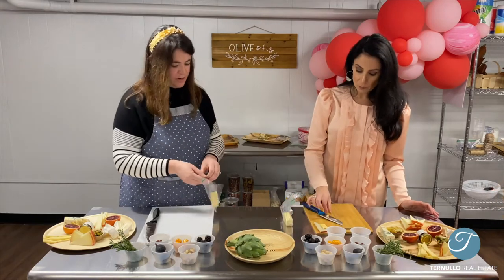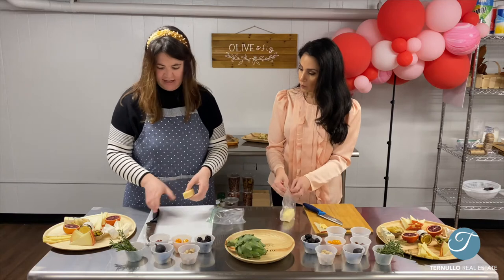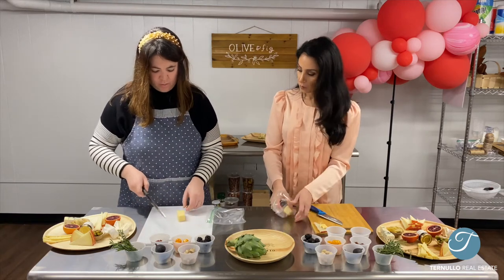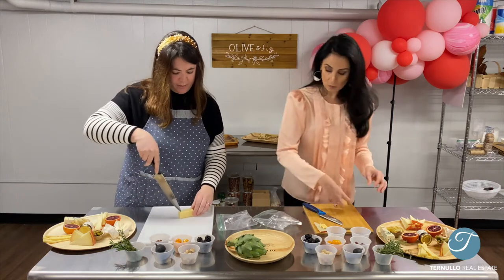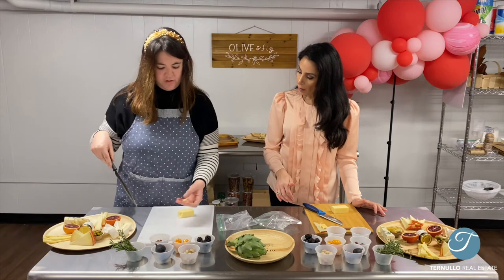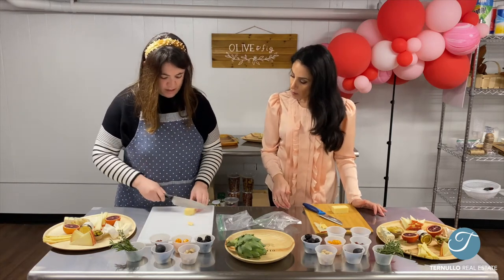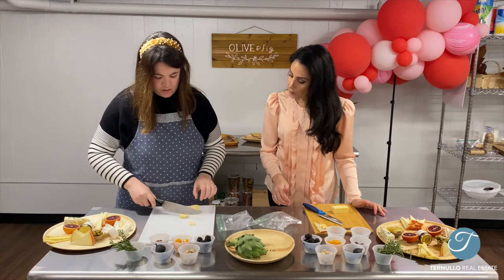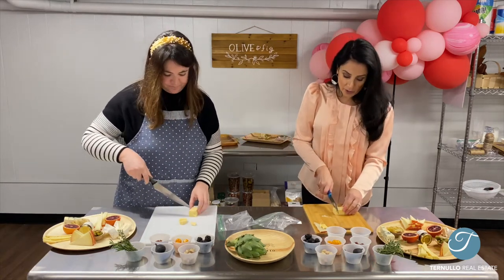This is an aged Havarti — it is six years of age, it's incredible. With block cheeses there are a couple different methods. We can do the pick method, where you put your knife into the corner and just peel — you're left with this kind of rustic piece, which I like better. Or we can go traditional and do a block. Either one works. I'll probably do the traditional.